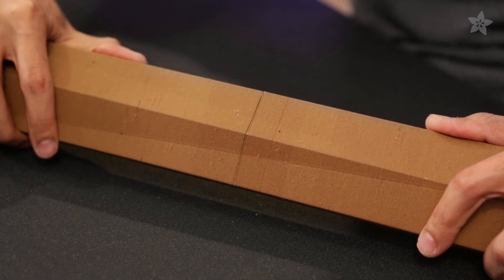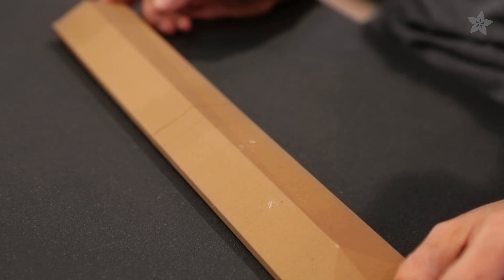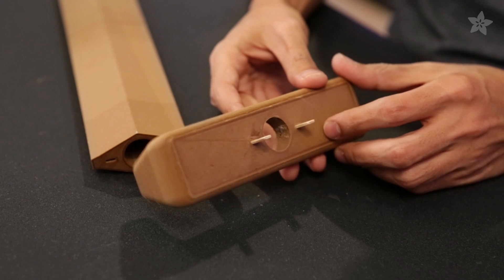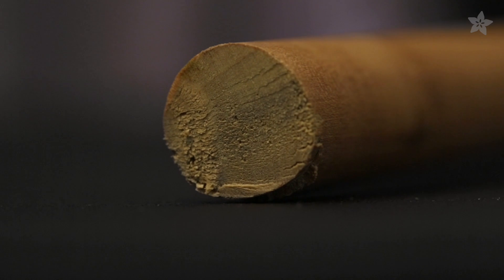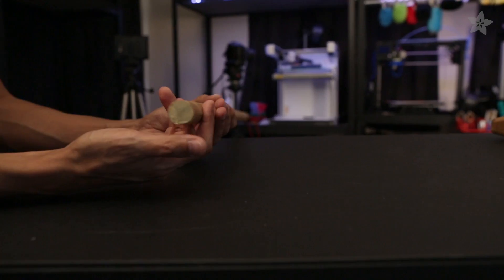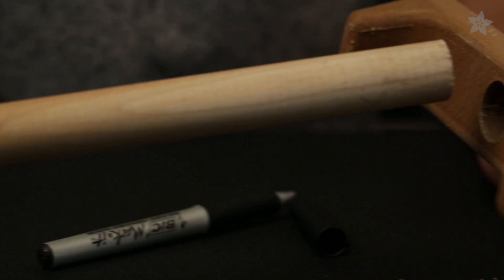Just try not to jam them in there — you could break it, so try not to do that. The cross guard has two slots that go near the bottom of the blade, simple enough. To make the hilt of the sword we're using a 7/8th inch wooden dowel, which is just the right diameter for a grip.